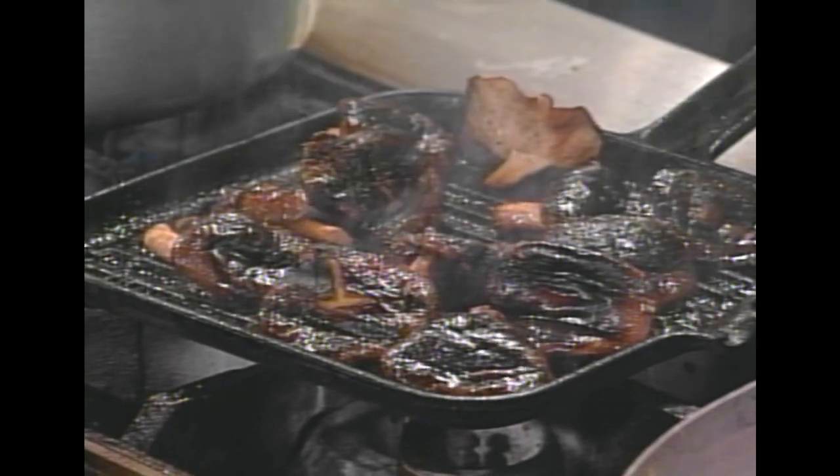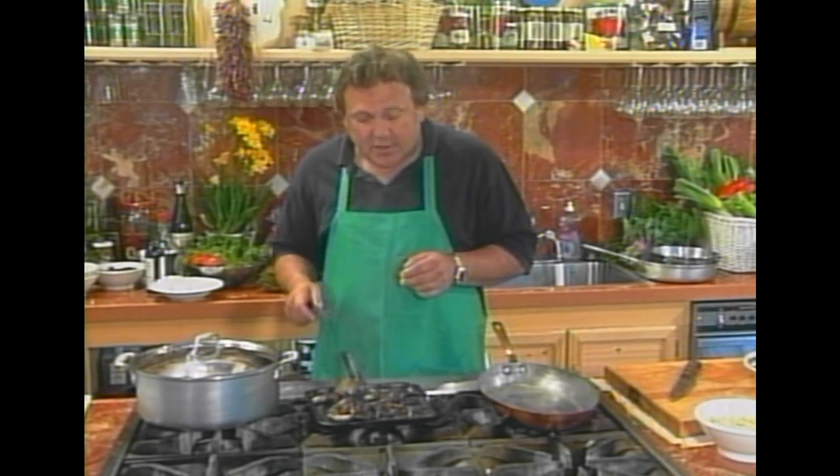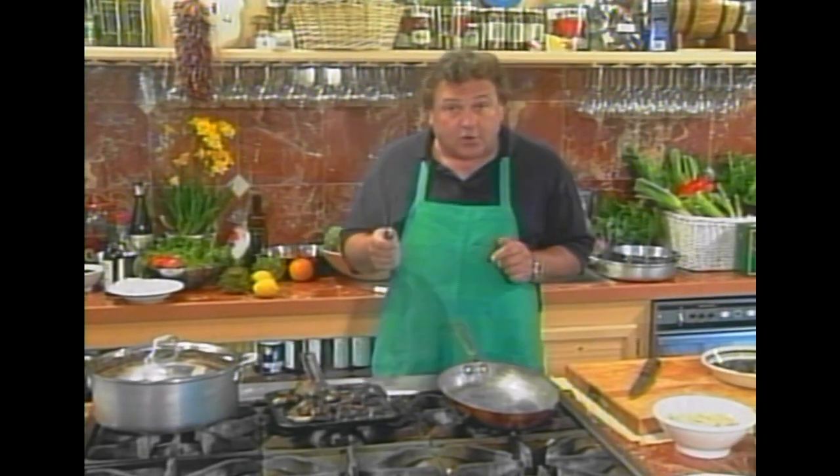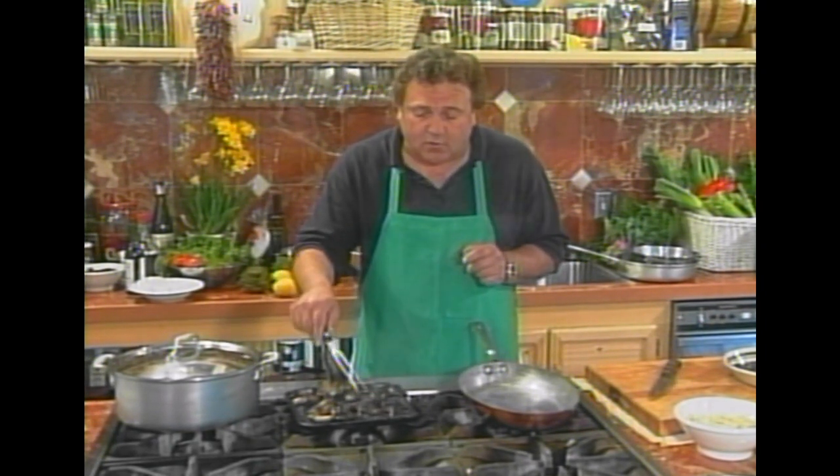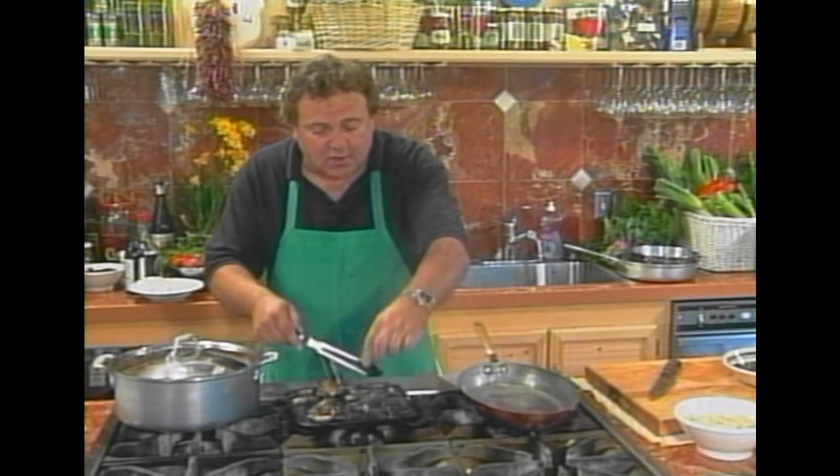We were up in the Sierras recently with David and we were hunting for morels — one of the best ways to eat fresh morel is to barbecue it, and it came out delicious. If you're lucky enough to get any morels, make sure you cook them. Raw morels are poisonous — always have them cooked.